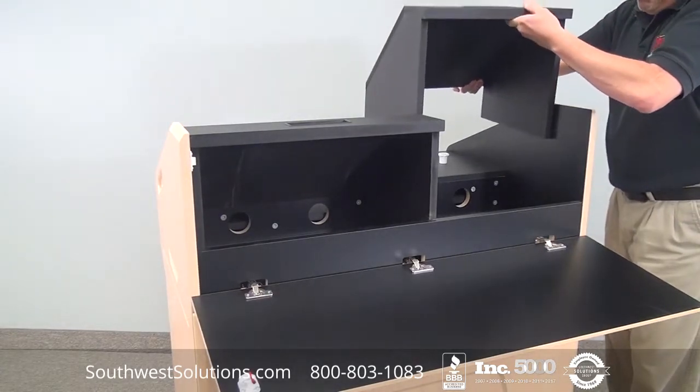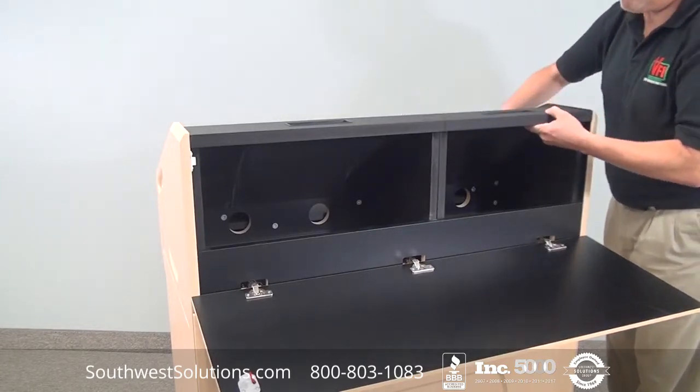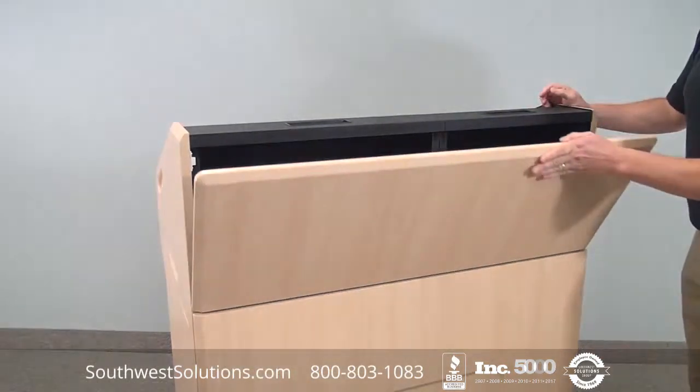We will pre-cut these units so your electronics, when it arrives on site, just pops into the podium and you're done.